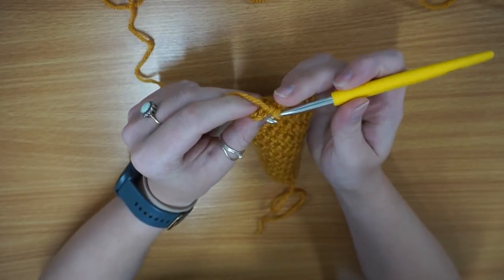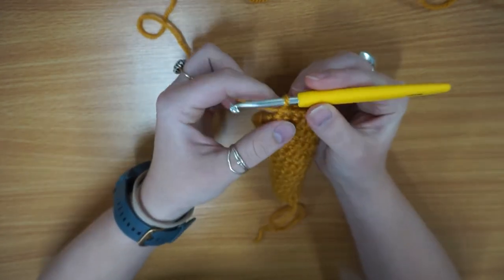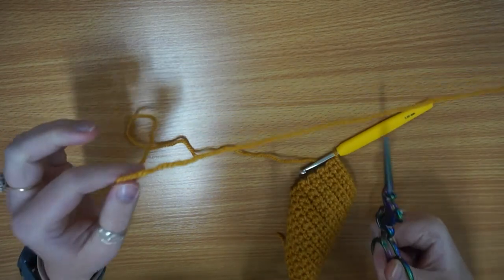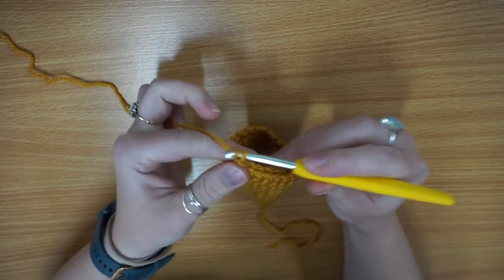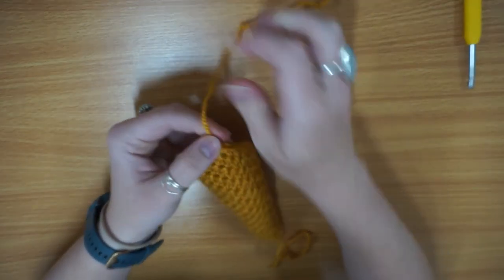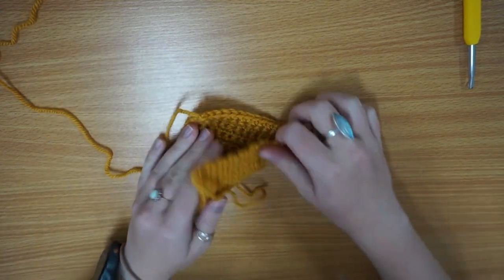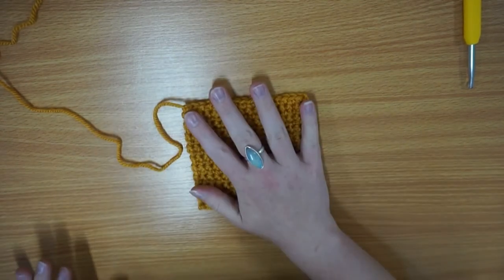I'm now on the last stitch, so I'm just going to pop that in as you would usually. Then rather than carrying on and turning, because it's the last one, you cut your yarn first — just get your scissors out and cut a decent tail length so you can sew it in. Yarn over and pull it through, then just pull that all the way through and pull tight. You've secured that stitch and it's all sorted — you've got yourself a nice little swatch, and it is square. Perfect.